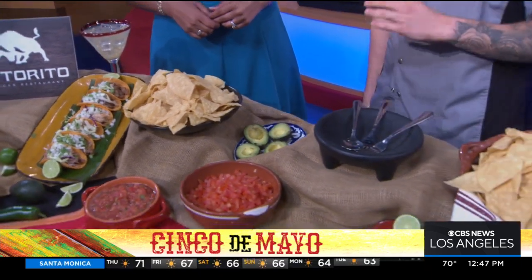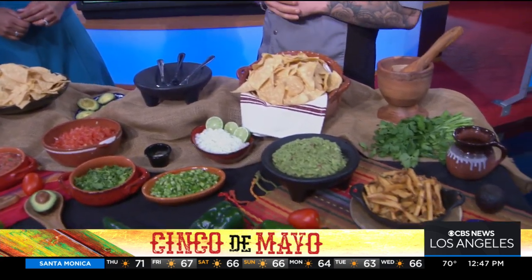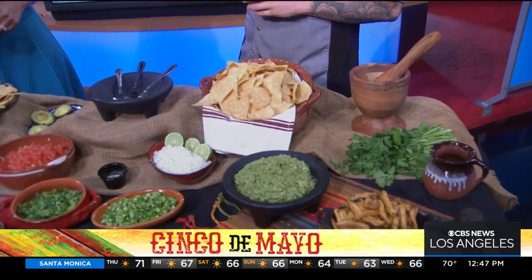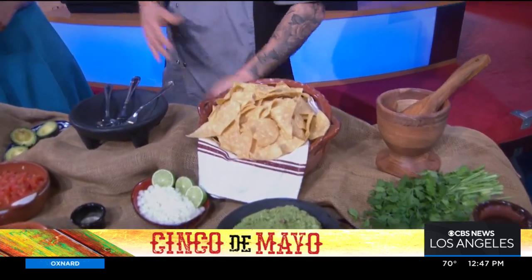We also have chips and salsa, of course. You can't go to a Cinco de Mayo celebration without any chips and salsa. Fun fact — our kitchen is actually made from scratch. So, everything here, we've got to get here early and cook everything up so we can have it ready for everybody.